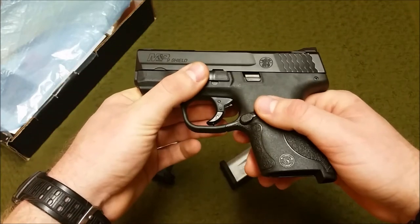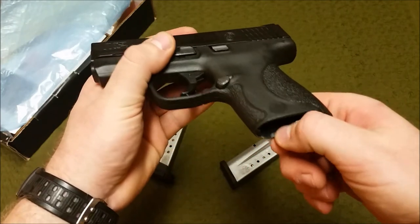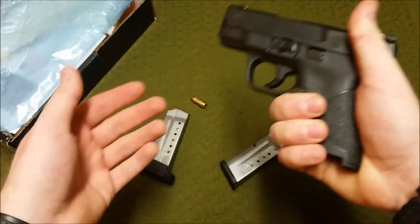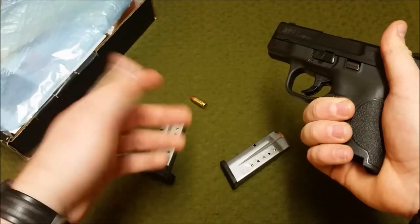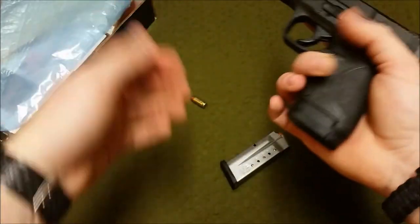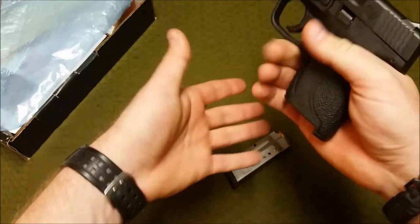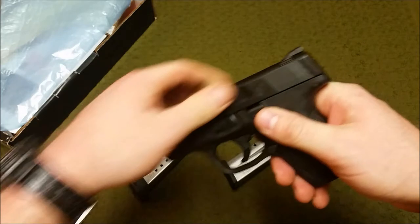The mag well isn't heavily beveled — there's a slight edge — but nothing major. Inserting magazines under a little stress on a timer wasn't a problem as long as you guide them correctly. The mags are a little stiff when you first put them in; you kind of have to work them in a bit and use some force when loading.